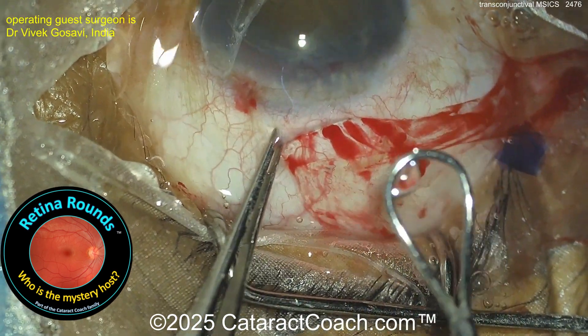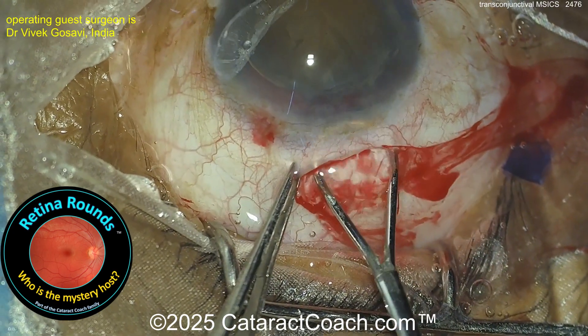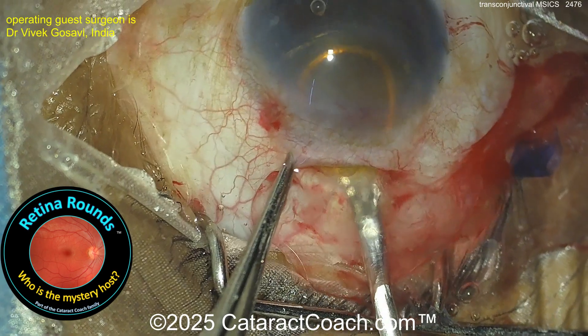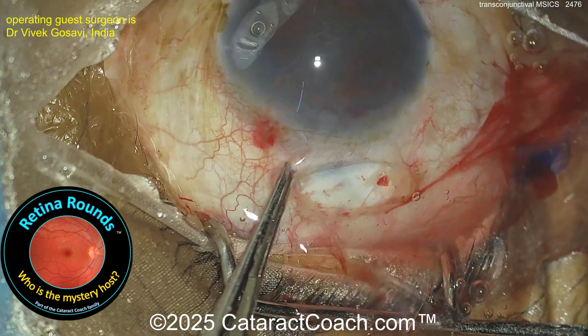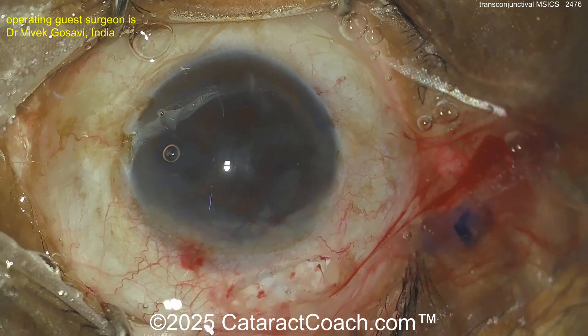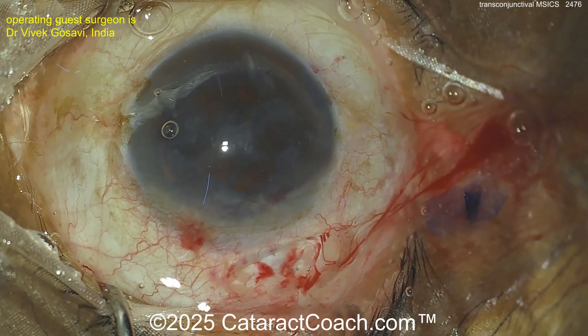Now going in with the lens loop — get that nucleus out. Remember, don't lift up against the cornea; push it down a little bit. There we go — there's the lens delivered like a baby. Now let's clean up — probably going to be a Simcoe cannula, so I'm guessing the surgeon is not going to be using an automated phaco machine here.